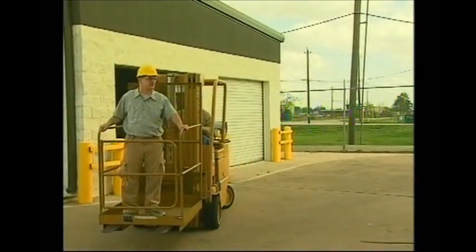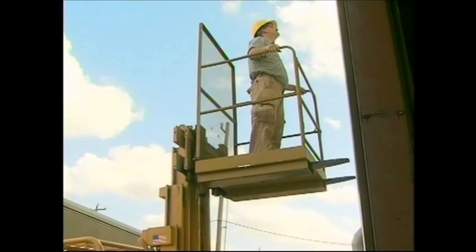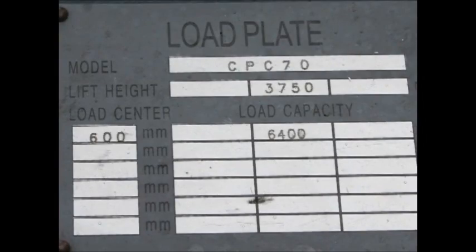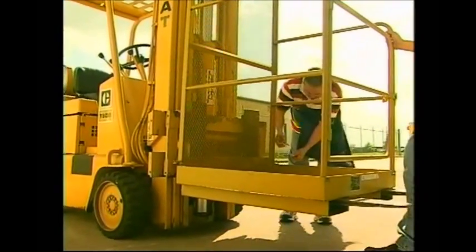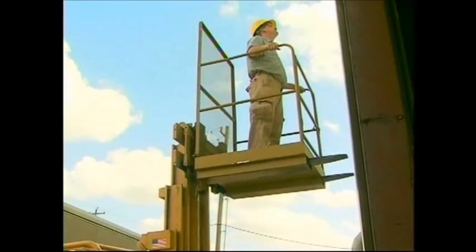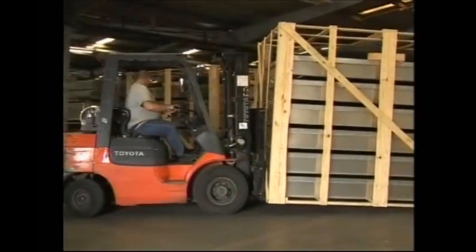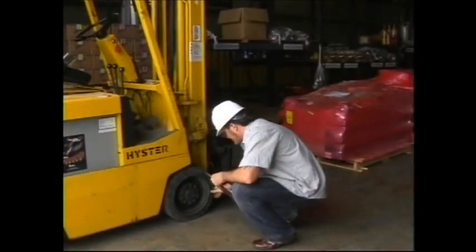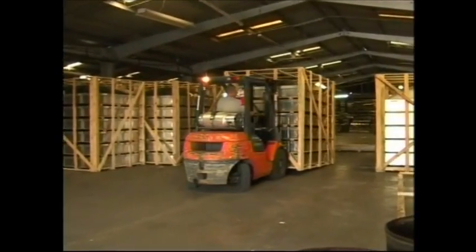Approved employee platforms may be used to elevate personnel and are the only approved method for lifting anyone standing or sitting on the forks. Other attachments may be used if they are approved and have a nameplate stating their capacity. It is important to remember that attachments will change the load center and diminish the capacity of the forklift, so always determine the correct capacity of your equipment before lifting any load. Operating forklifts and any powered industrial truck is an important job — use the knowledge and skills presented in this video to operate forklifts in a professional and safe manner.